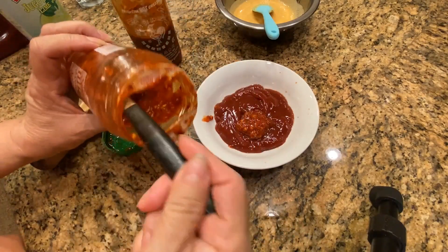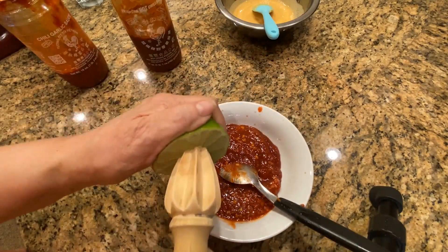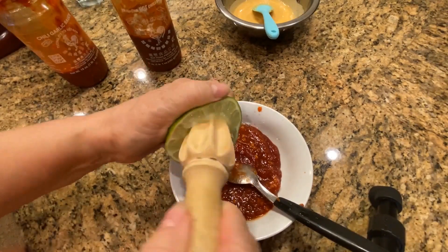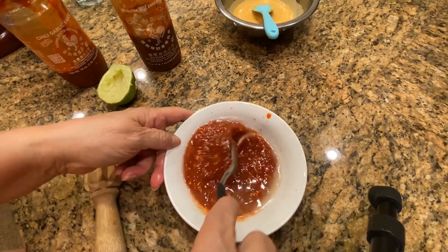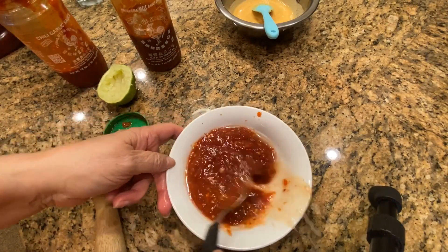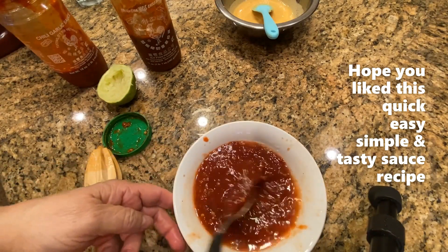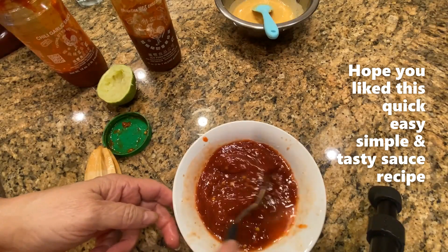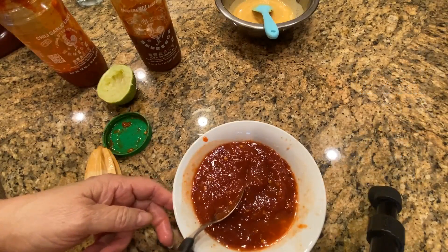My family likes it a little spicy. Mix it really well. This is excellent, very tasty and very simple to make sauce.